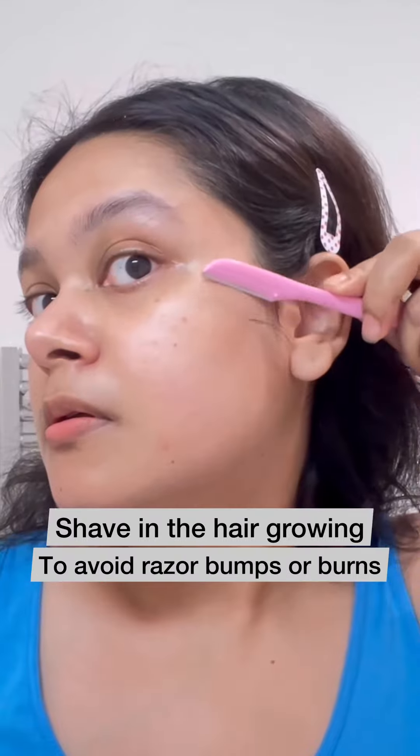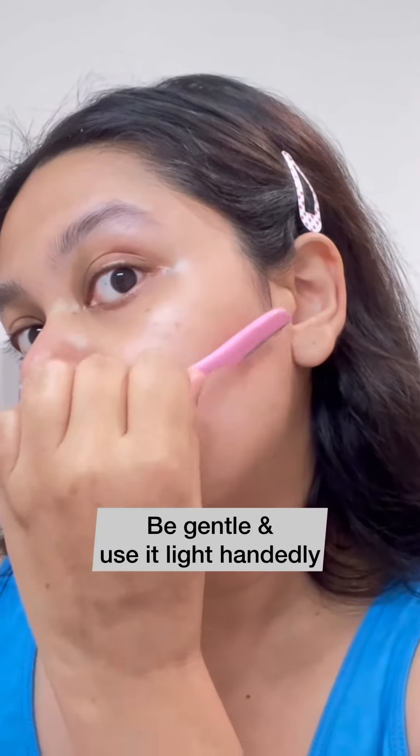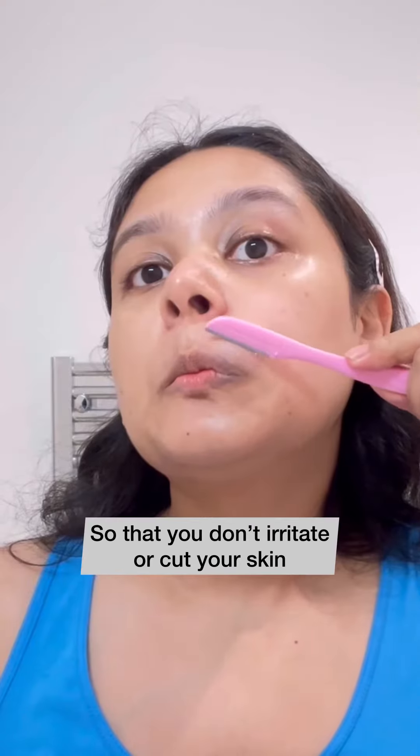Then I shave in the direction the hair is growing to avoid razor burns or bumps. Use a sharp razor to do so, but be very gentle — otherwise you might irritate the skin or even cut your skin.